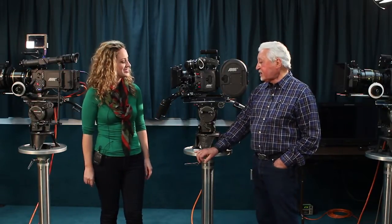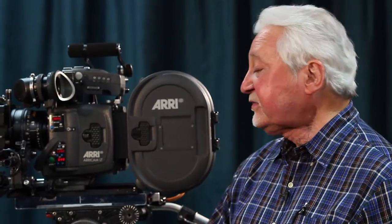This camera is a very interesting camera. It's a joint venture between a man named Gabriel Bauer, who had a company called MovieCam. At some point, Arriflex bought MovieCam, and then Arriflex and Gabriel Bauer developed this camera together — hence the name AriCam.